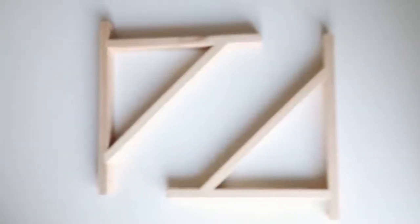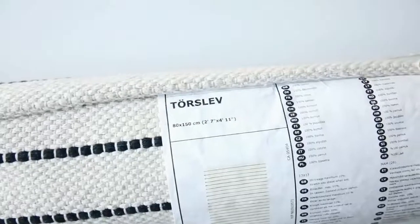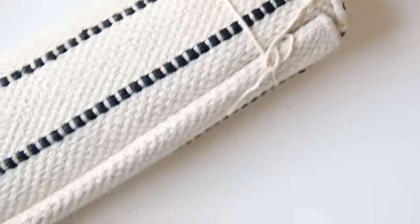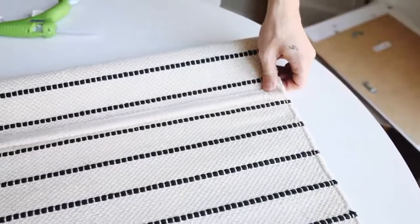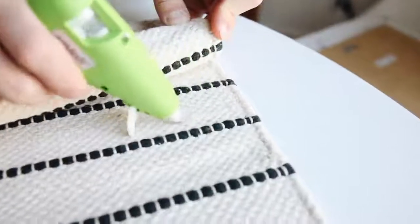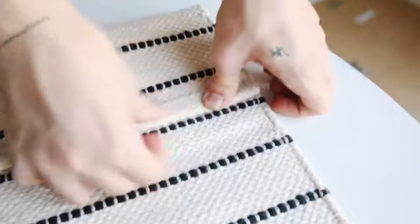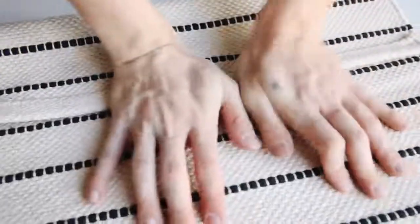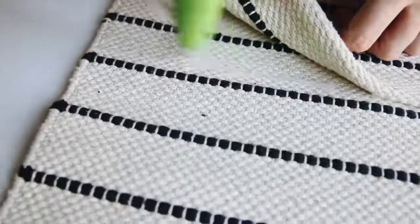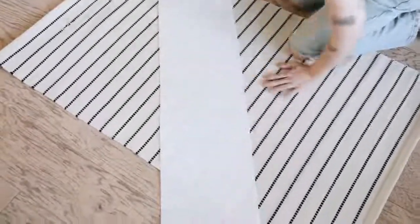I wanted to kick this video off with a bang, so we're starting with a larger scale project. I'm using two IKEA wall mounts and a Torslev rug. The other supplies are a hot glue gun, a wooden dowel, black spray paint, and some painter's tape. I'm taking this three-by-five foot rug and folding the top portion over on itself, then hot gluing down just the edge to create a little pocket so we can stick the wooden dowel through.